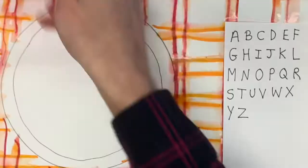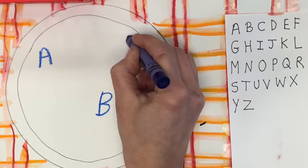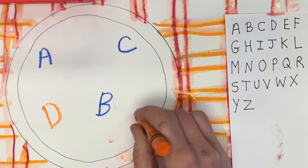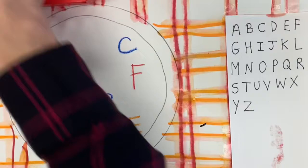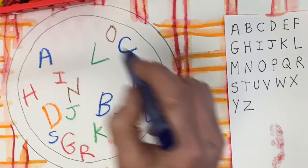I wrote down all the letters here in case you forget how to draw one. Let's start with the letter A. Find a spot in your bowl and write it nice and hard with crayon. Keep going for B, C, D — you can use any colors you want. Let's fit the whole alphabet in there. Sometimes I like to sing the song to help me remember: L, M, N, O, P, Q, R, S, T, U, V.